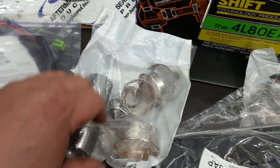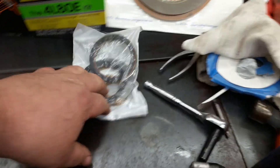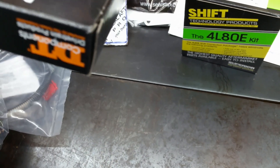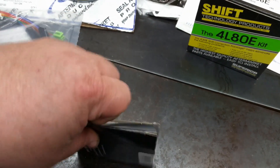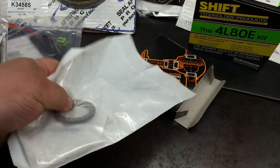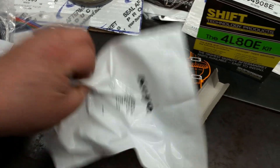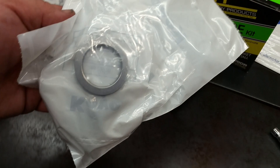Got all of our bushings — we'll need to do the bushings on it, make sure those are all up to snuff. Got a filter kit, got our thrust washers — your plastics and your brass. And we've got the thrust bearing kit. A couple different thrust bearings — that's actually a bearing and a thrust washer. The rest of it's in the bag.